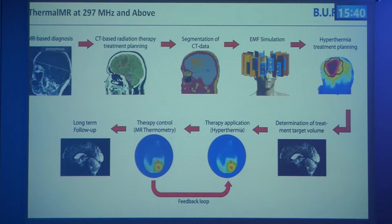If the results don't match expectations, there is a feedback loop for adjustment of phase and amplitude. In the end, we can conduct further MR imaging or follow up with the same hardware.